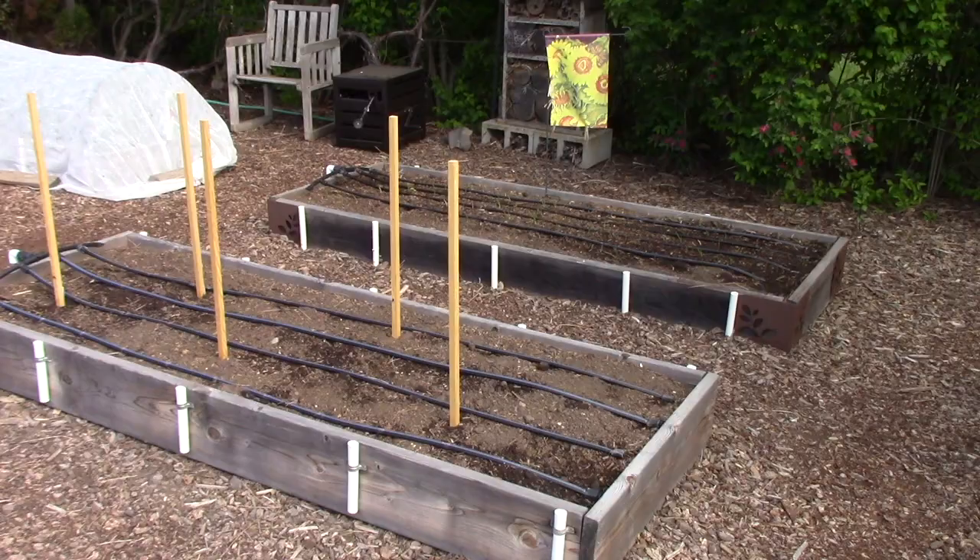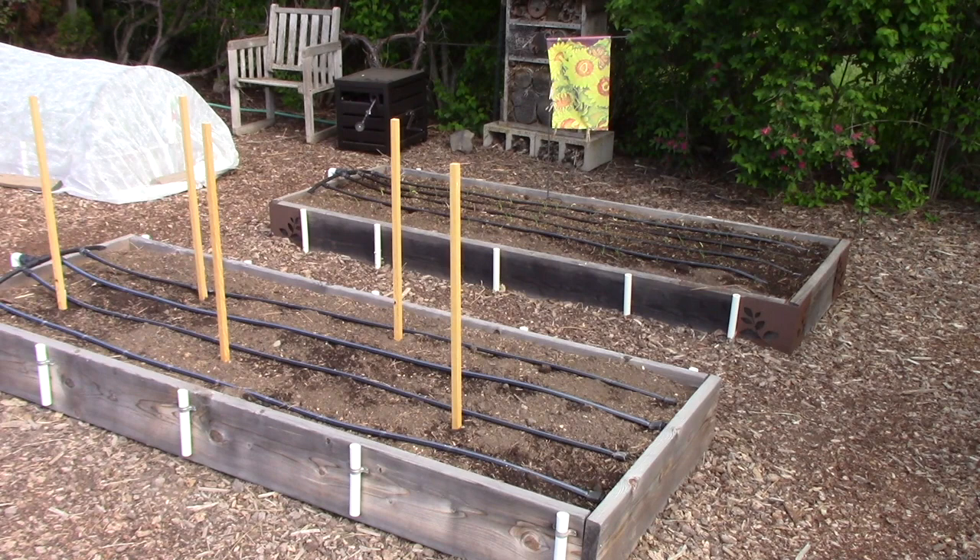Now we're in the second row of beds. In the background is another onion bed — it's a long story. The bed with all the stakes has dahlia tubers growing in it, and I'm very excited about that. I like the idea of having flowers in the vegetable garden because, in addition to their beauty, they attract all sorts of beneficial insects like pollinators, and that's a very good thing.